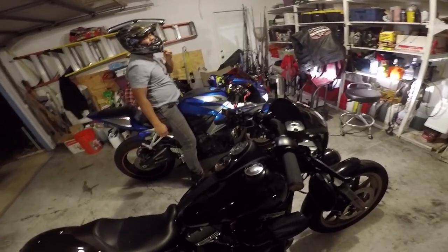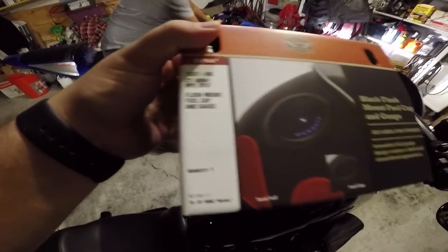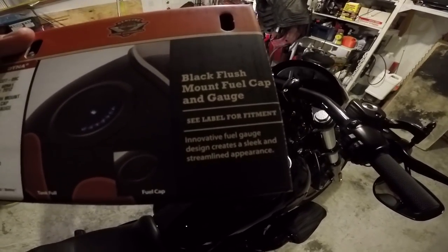We're doing an install today of some flush mount gauges. Come on, hope you guys can see those. Some flush mount fuel cap and gauge — black flush mount fuel cap and gauge.